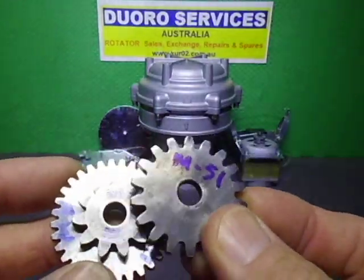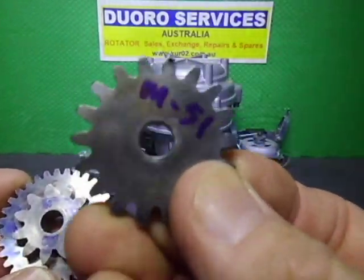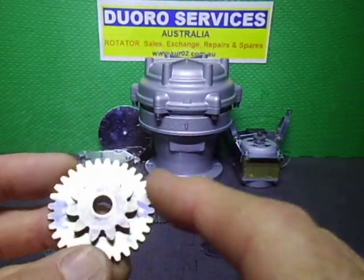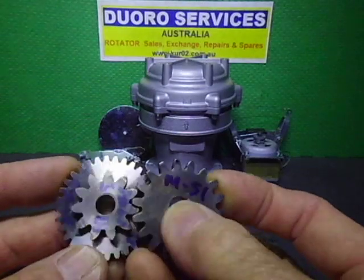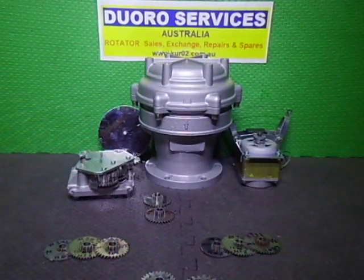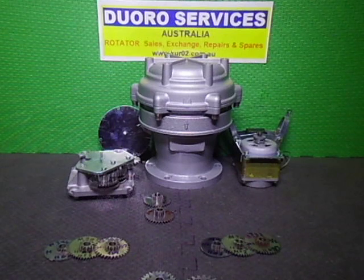They all still fit because you can use the same final drive gear regardless of whether you've got the one with one extra tooth or not. So that's a quick run-through of finding the differences between your 1102 and 1103 rotator. Catch you in the next one, bye.